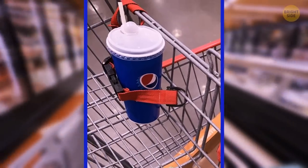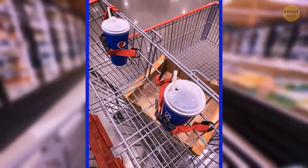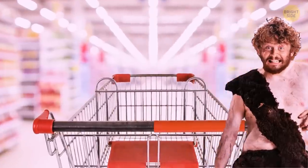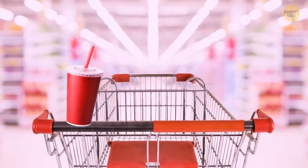Ever seen these traps on shopping carts? You can repurpose them to keep your drink safe. Yeah, that's a bit barbarian. I wish there were special holders for that in each and every cart.